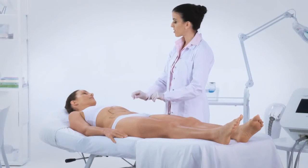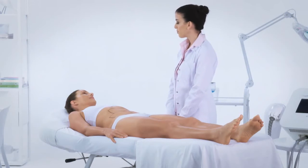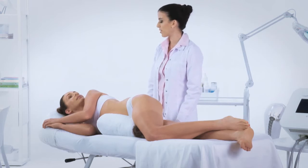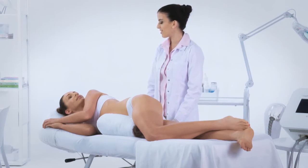Position the patient on the back with the leg extended to make the abdomen fully accessible. To treat the flank, the patient should be positioned face down with the treatment area raised on a pillow.